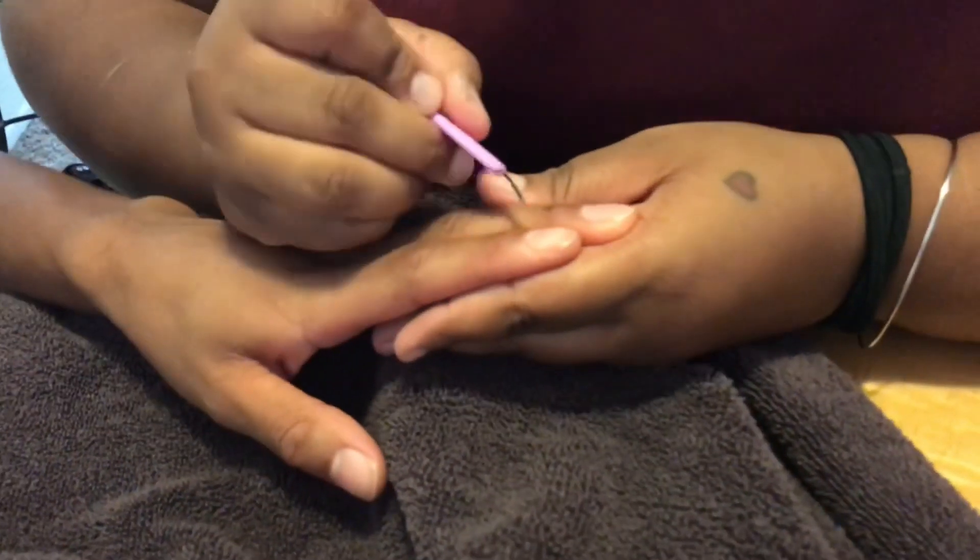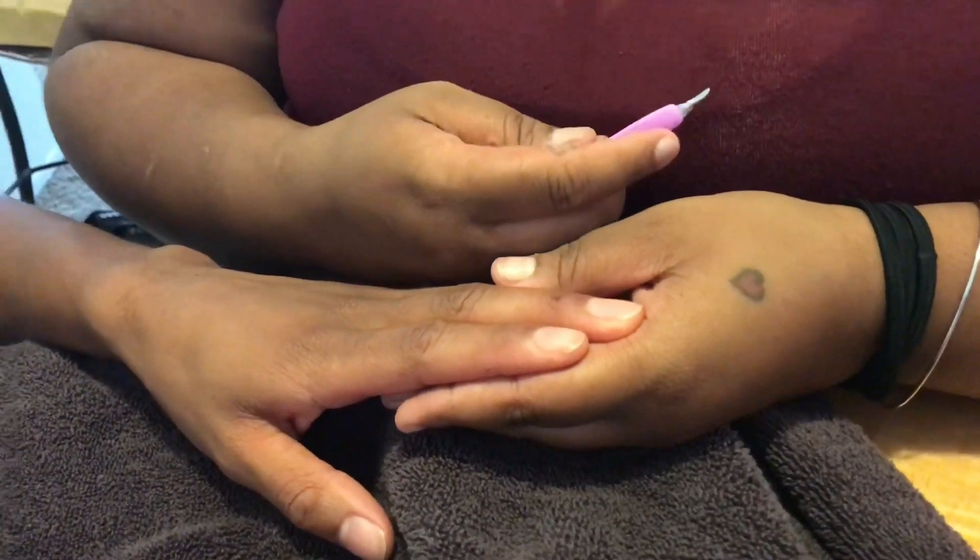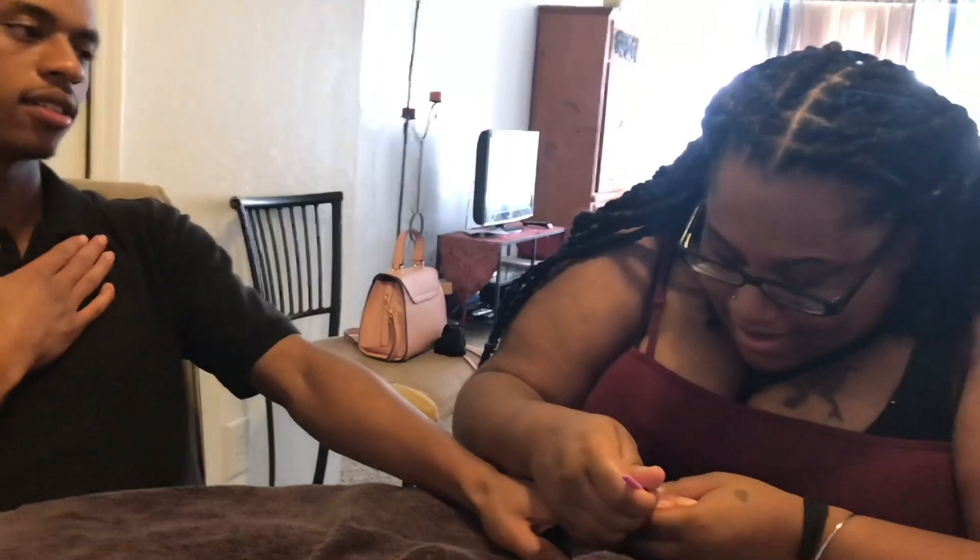I'm gonna start with the cuticle pusher tool — oh lord, it's not about to cut my finger open, just pray for me y'all. You can see that extra layer of skin I'm going around — that's the cuticle, that's what you take off. Did you actually back up just a smidge? Does it hurt? It does not hurt. Am I hurting you? Why are you doing all of that?